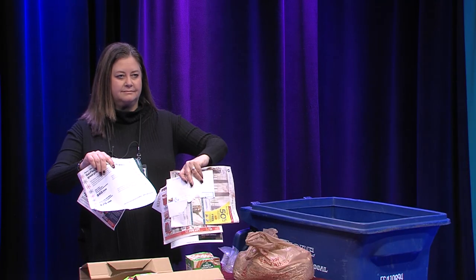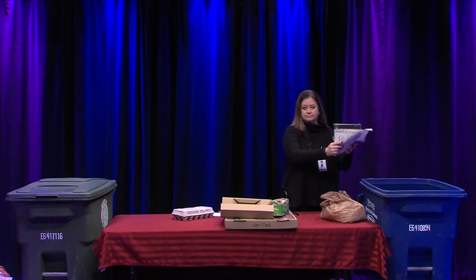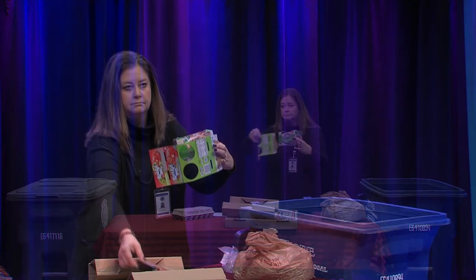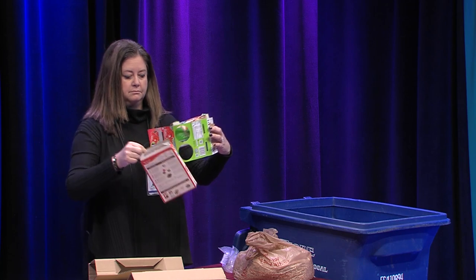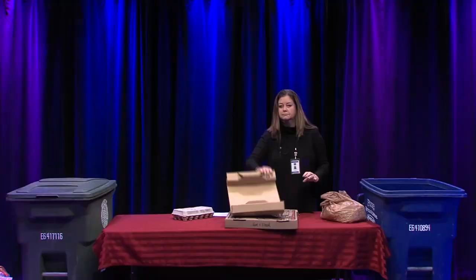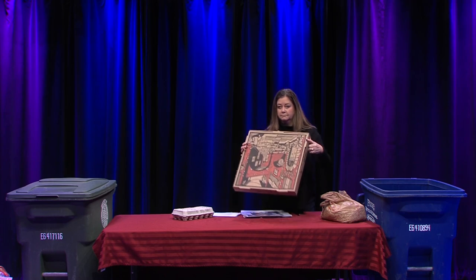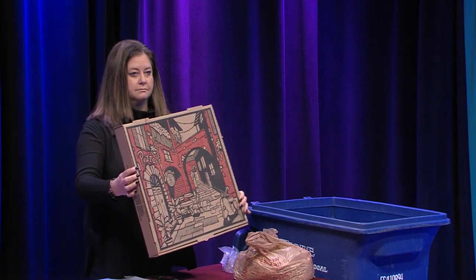First we'll talk about paper. There are a lot of paper products that can be recycled. Clean paper, magazines, catalogs, and junk mail are all recyclable and can be placed in the blue cart. Paperboard packaging is all recyclable, including cereal boxes. Cardboard is recyclable and can also be placed in the blue cart.